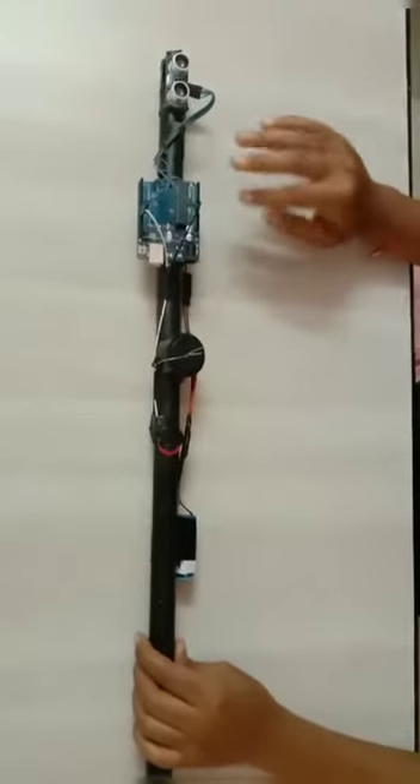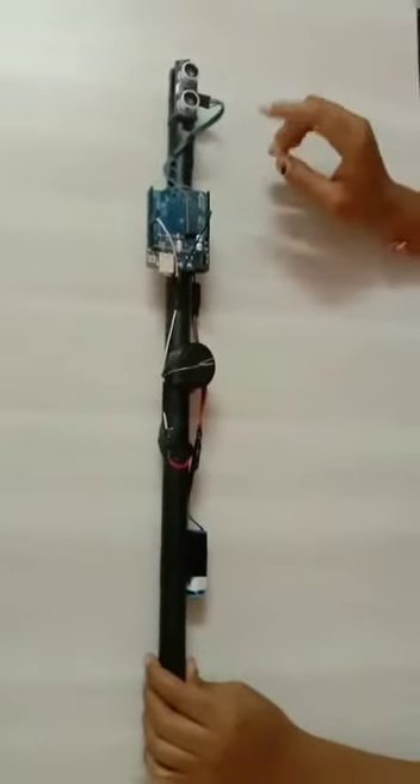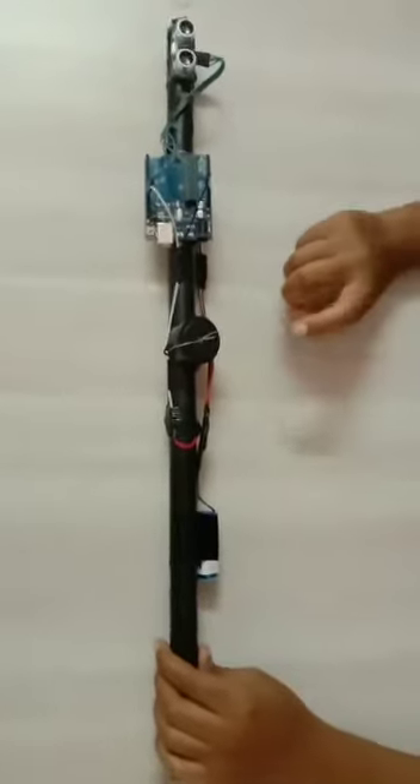It uses an ultrasonic sensor to detect obstacles. The ultrasonic sensor has a power supply of 3V and can detect a distance of 7 to 8 cm. Let me introduce my project and its components: 1st Arduino, 2nd ultrasonic sensor, 3rd buzzer, 4th battery.